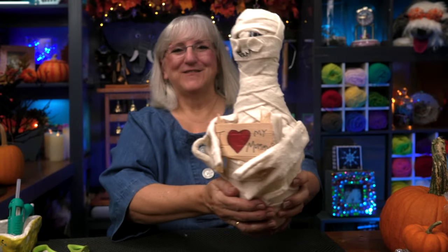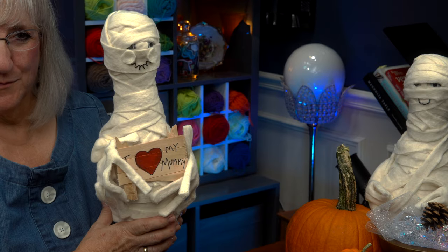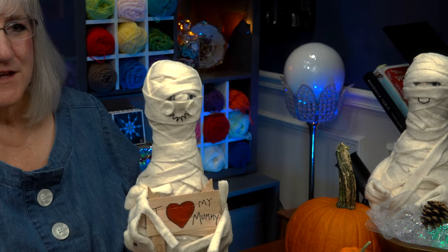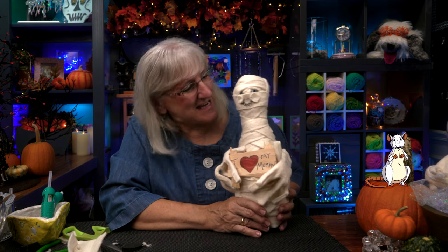And there you have it. We've taken a bowling pin and made a most adorable mummy. He has no legs — we really can't chase you. But he'd make a great doorstop or a very nice Halloween decoration. So if you like what you've seen here today, give us a like, subscribe to our channel, and remember to ring the bell so that you know when the next episode of Tweaks with Tweak is coming along. Until then, have some fun. Go to your bowling alley, play a few games, get some pins, and make some really neat Halloween decorations. See you again.